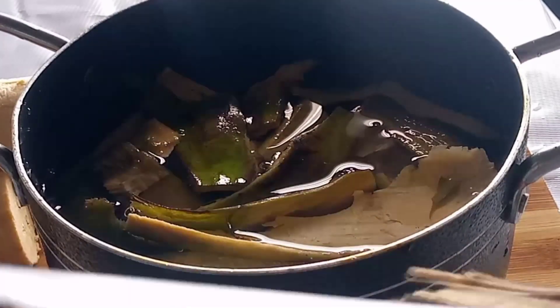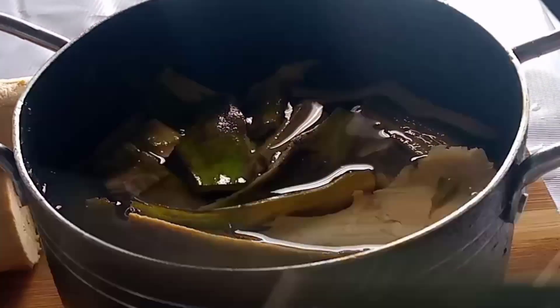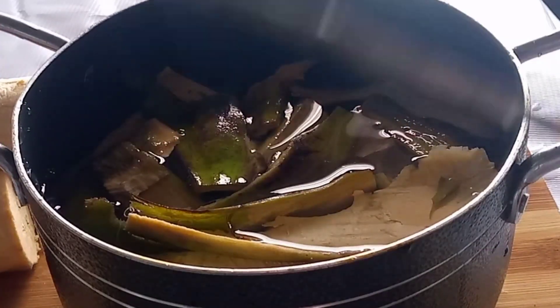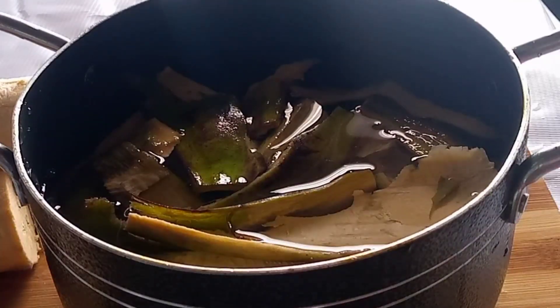Get a clean pot, pour the peel inside the pot, and fill the pot with water. You are going to boil this for about 15 minutes. Once it starts boiling, allow it to simmer for 50 minutes, and voilà — it's ready.